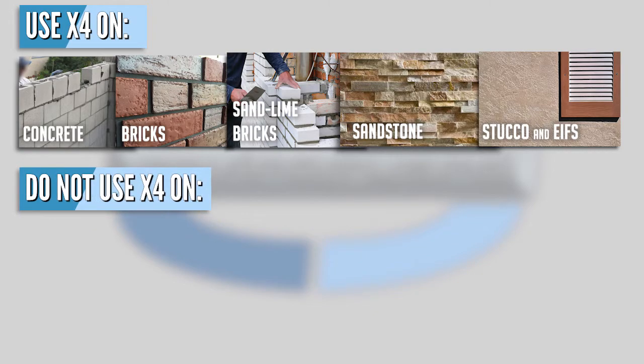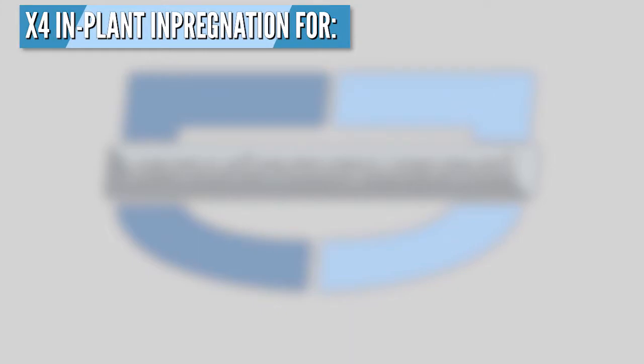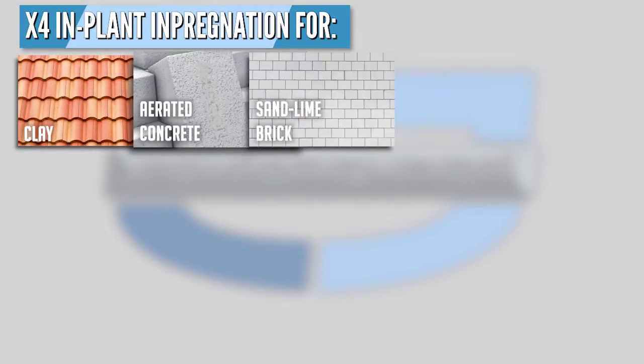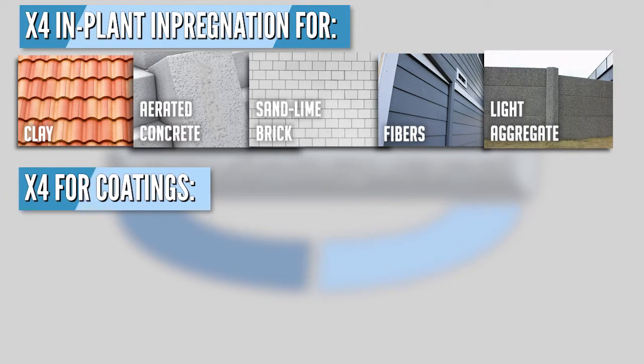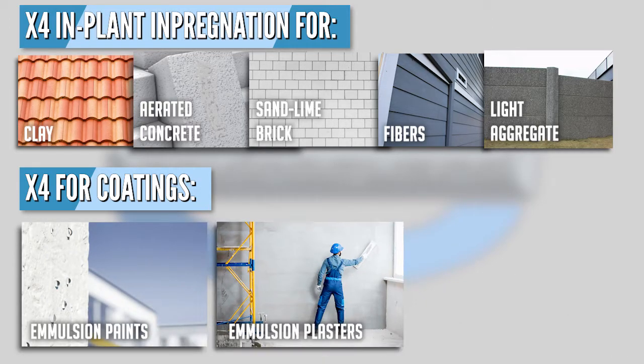It is not suitable for less absorbent, dense natural stone, especially limestone, marble, and reinforced concrete for bridges and roads. X4 is also ideal for in-plant impregnation of building materials made of clay, aerated concrete, sand and lime brick, fiber cement, mineral fibers, and light aggregate. X4 may also serve as a water repellent for emulsion paints and plasters, silicone resin emulsion paints, and silicone resin plasters.